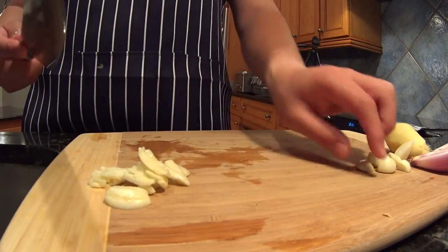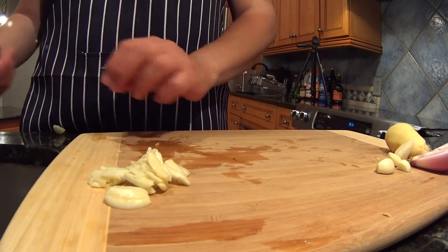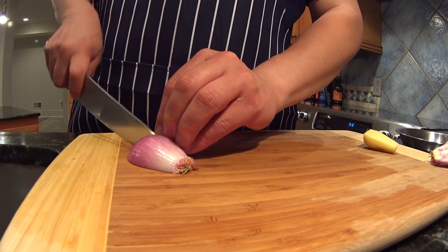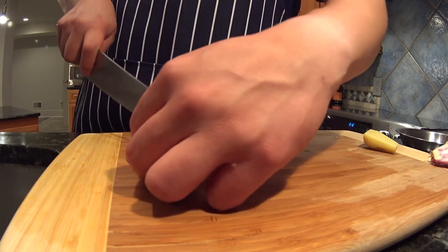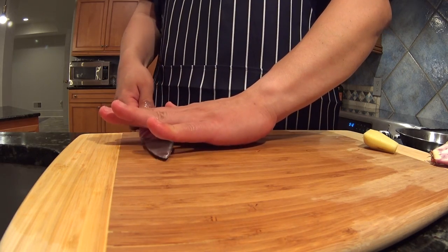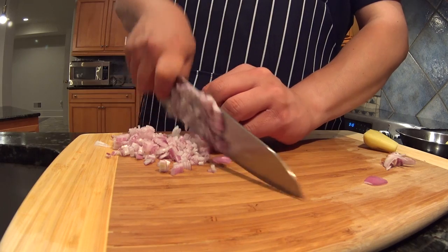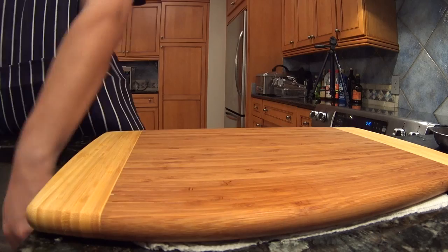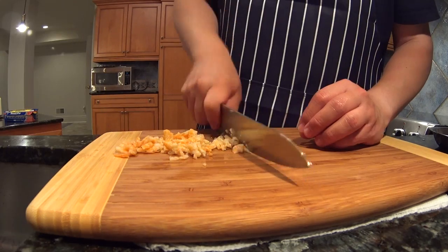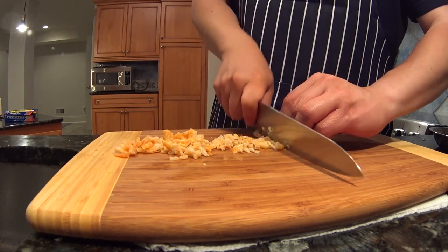The garlic we're just going to pound through — you can leave them like this, it's fine in the dish. The shallots we're going to dice a little bit more finely. Once the dry shrimp is soaked through, we're just going to squeeze out the water and roughly chop.